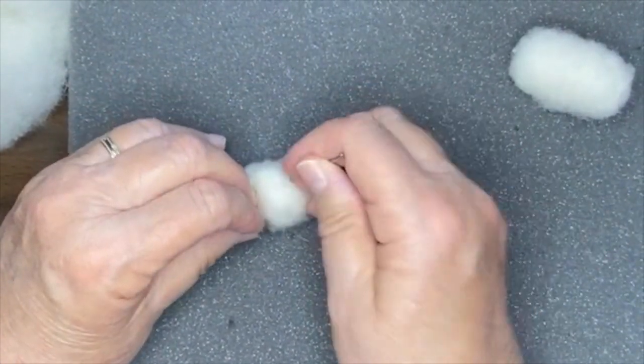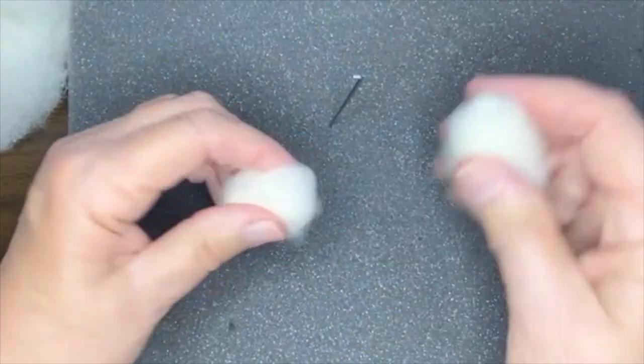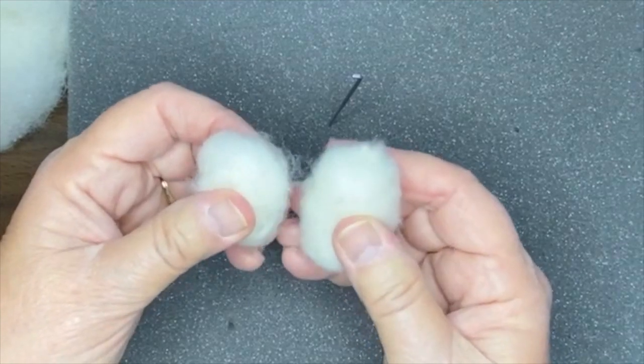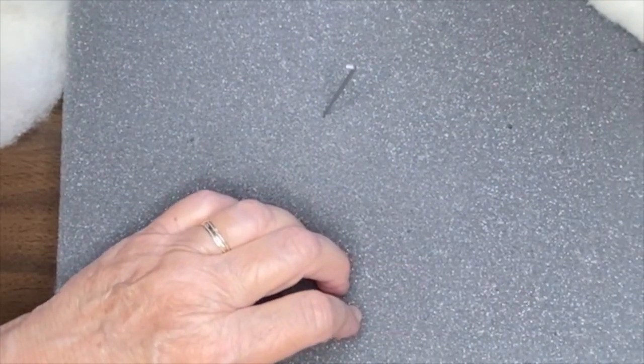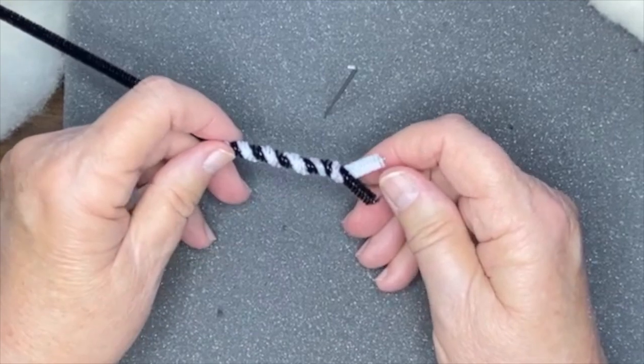I haven't quite finished this yet, but you get the general idea. You'd still have a lot more felting to do to get it very, very dense. I'm just giving you some tips and hints here so you can see what might work for you.